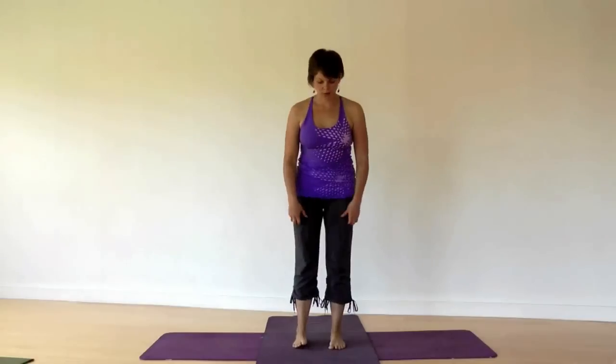Let's pause once again in Mountain Pose, rooting into your feet right below your hips. Bring your palms together in front of the heart. Let the eyes close if you feel steady and stable, and just tune in to how your body feels after a short standing practice. I thank you very much for joining me today. Namaste.